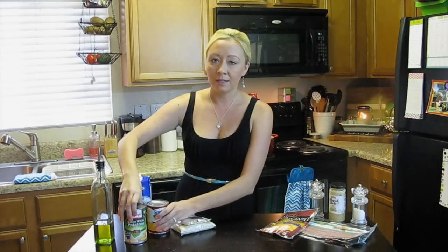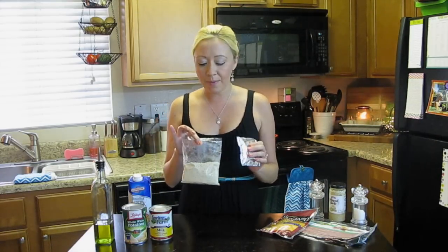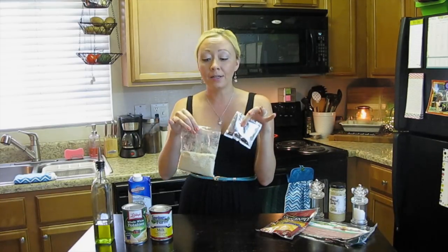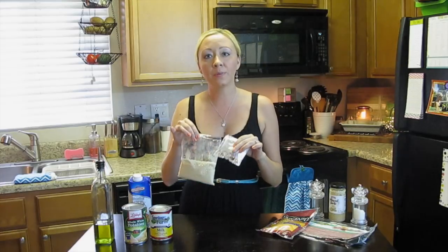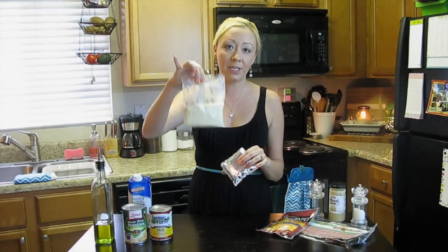I also have here a can of whole white potatoes, a can of evaporated milk, and a serving of mashed potato flakes. Now these came in a Velveeta packet — so this is a packet of cheese that came with it. These came in a box, two servings like this, and it was found at the Dollar Tree as well. I went ahead and made the other ones, but I threw away the box because it was taking up too much room in my cabinet. So I have this packet, which is the Velveeta cheese that you put into the mashed potatoes, and this is just a mashed potato packet.